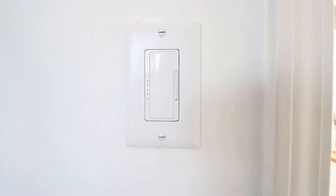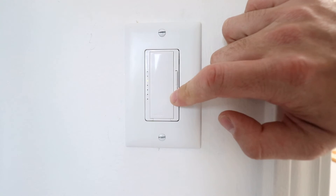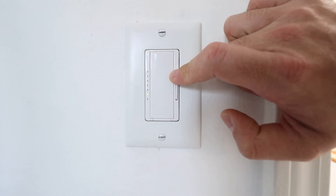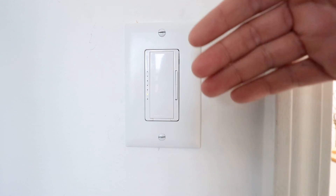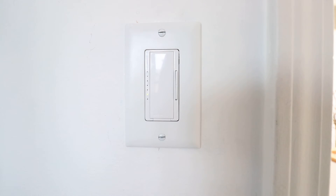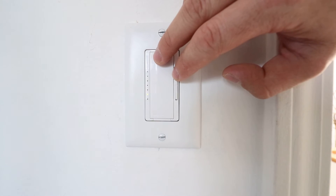Now if I want to program it again because I didn't get the right setting, I can go through those steps again. What I recommend is you take the dimmer all the way down and see where you get it and where it is adjusted to make sure it is no longer flickering. I found I can get this all the way to probably one or two percent dimming and still have full range dimming without any flickering by adding the program to the Lutron Maestro dimmer switch.